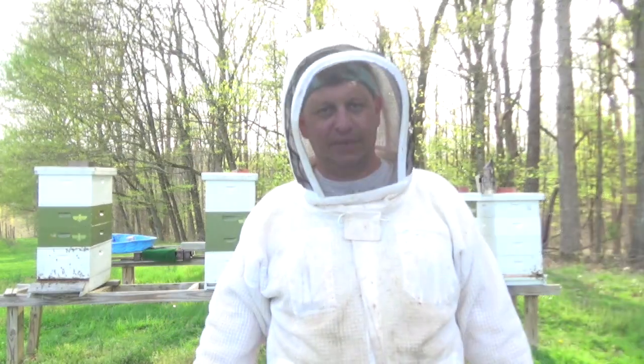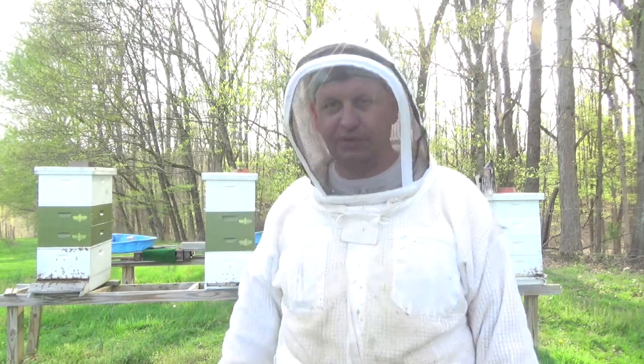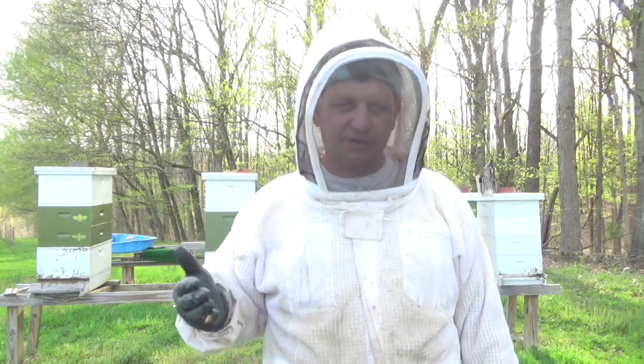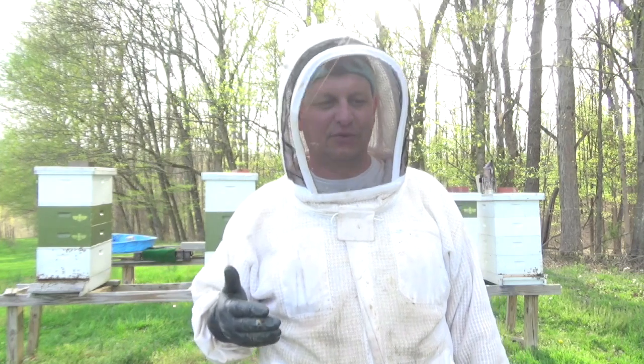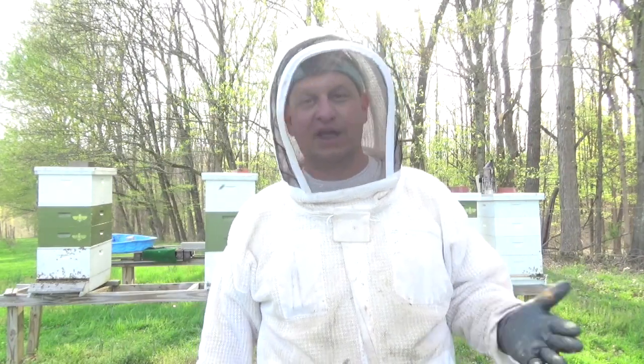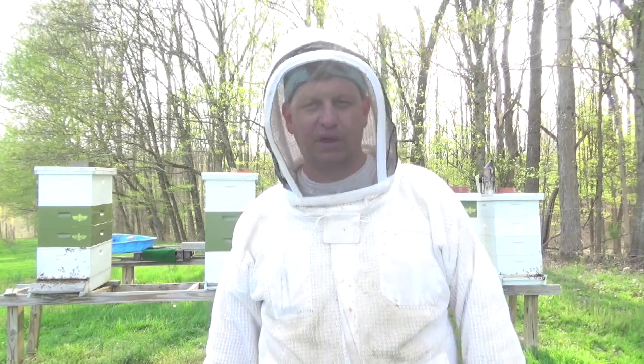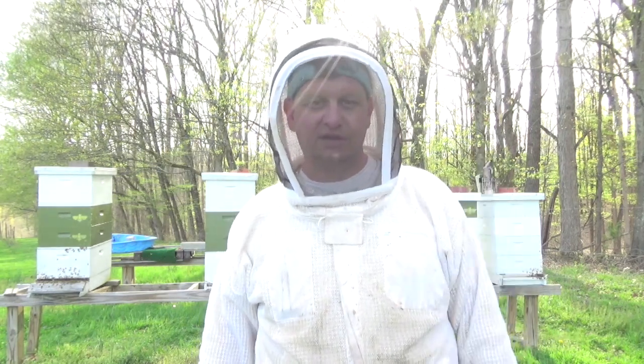I get a little antsy — I want to see how many queen cells are going in these things. Around day 13 or 14, I get a ladder and go through that top Snorgrove box looking for queen cells. Depending on how many I have, I might leave two or three in there. If I've got more than two or three, I'll take the extras and put them in my two-frame queen mating nukes that I built new this year — thanks to David from Barnyard Bees for that idea.